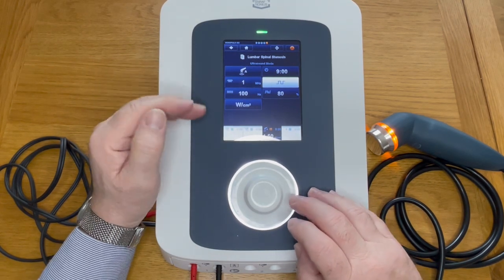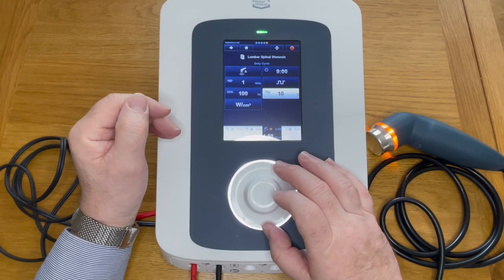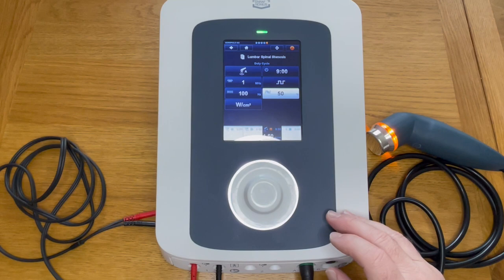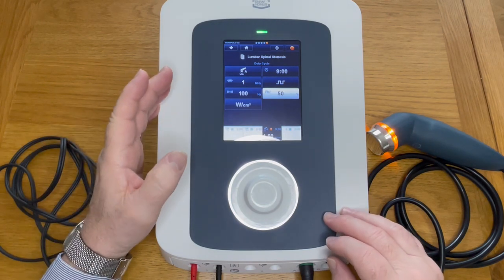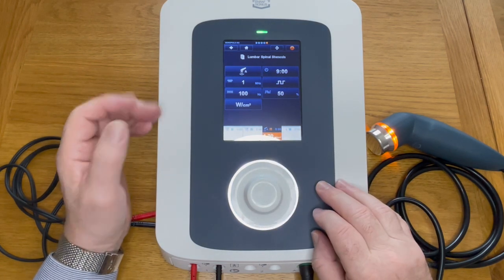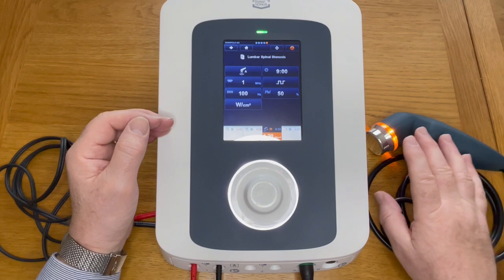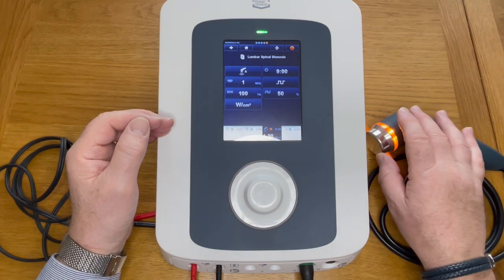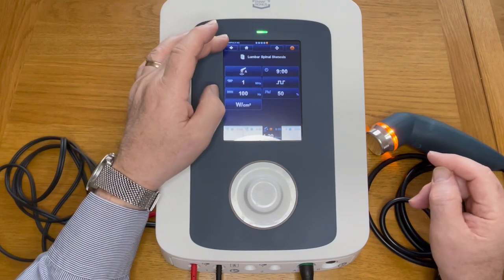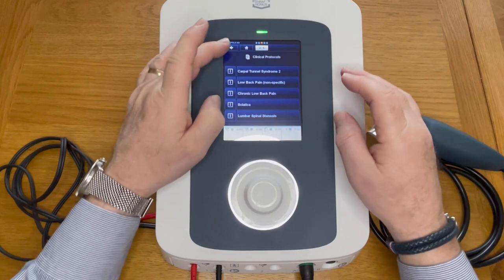Pulse mode is something everyone adjusts to suit themselves. The output can go right down to 10%, though in practice below 50% has rarely been used as the power output is quite low. It automatically goes to 1.5 watts per centimeter squared, but you can change that. Once the applicator is applied to tissue, the indicator changes to green and output starts. It will not start while in free air, and if you lose contact it will pause. To stop, press stop and navigate back.